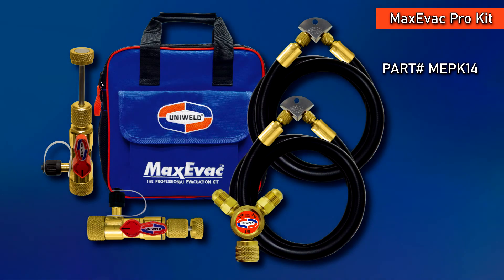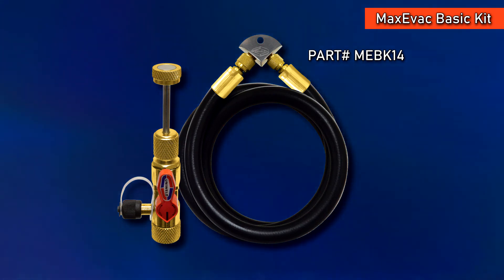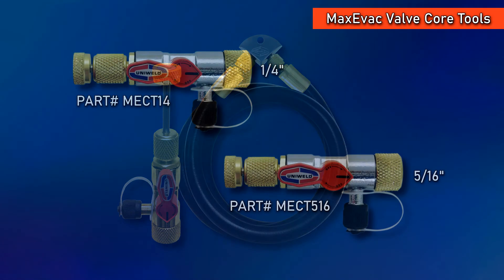MaxEvac tools are available in the pro kit, the basic kit, and components are sold individually.